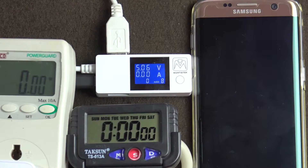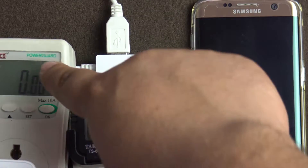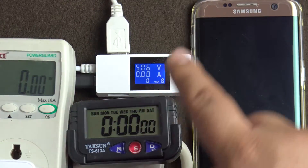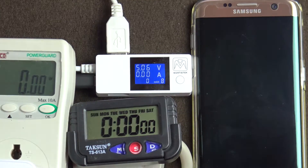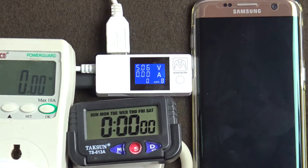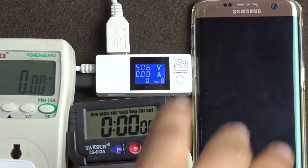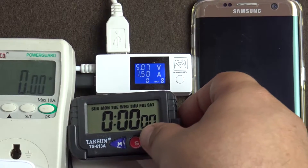Hello everyone, welcome to another video from your tech. Today we're going to do a charge time test for the Samsung Galaxy S7 Edge. I'm using the original Samsung charger. This will show how much it is pulling from the wall, the time, the voltage, the amps, and how many milliamps have been pushed into the phone's battery. The phone is at 0% right now — plugging it in and starting the stopwatch.